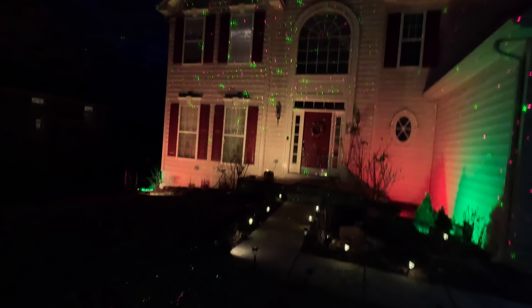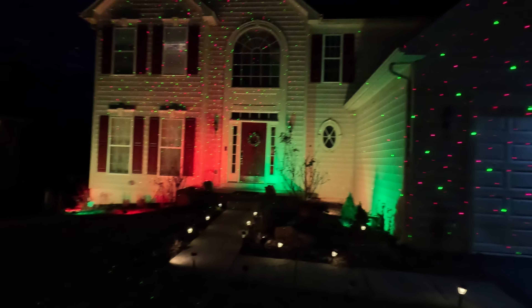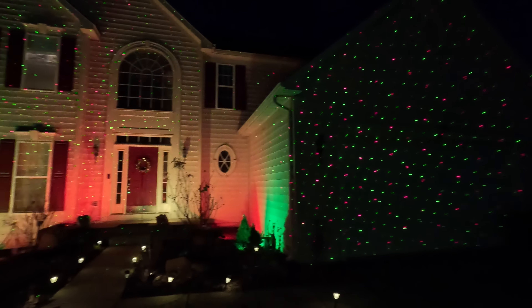This is a laser projector. I have one, two, and another one — and here is another laser projector. Basically, these lights are projected onto the house. You can see the lights on the outside.